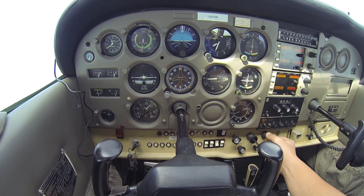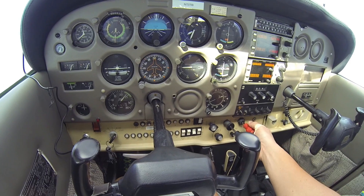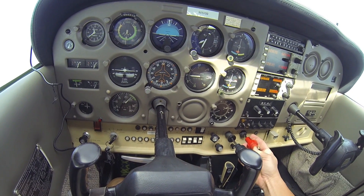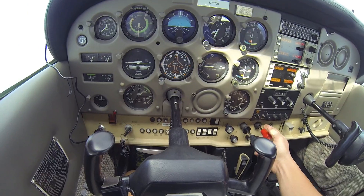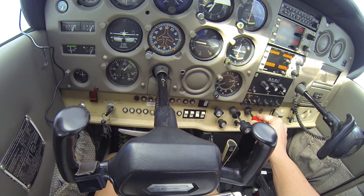We're just going to start doing that, because we don't need this much fuel as the air is thin. So I'm pulling it out some, watching those RPM — watching the RPM, watching the RPM.